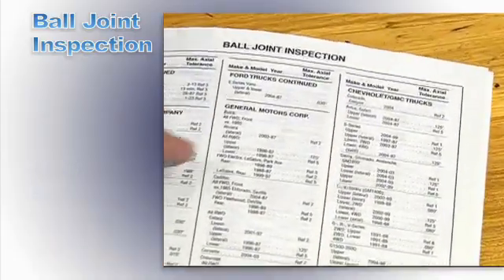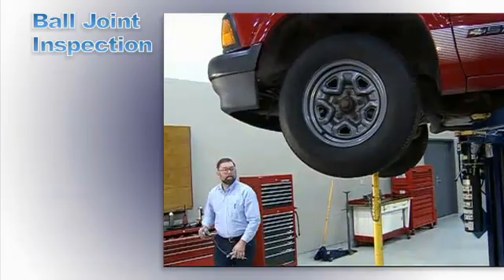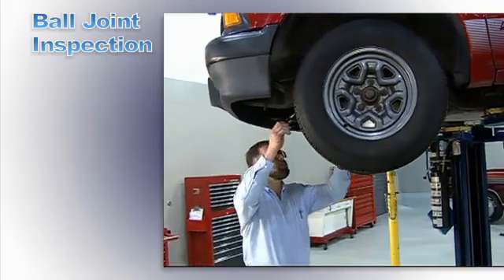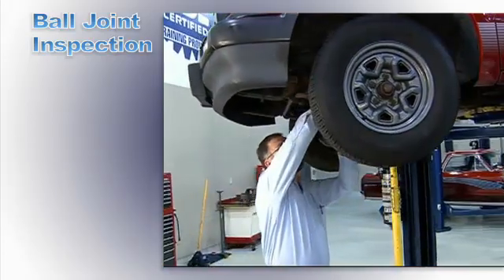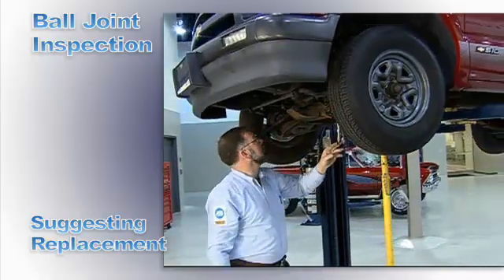Manufacturers may allow some tolerance or play, so check the OEM specifications manual. But remember, a technician's professional judgment should be used when suggesting ball joint replacement to solve a customer's problem and for correct alignment.